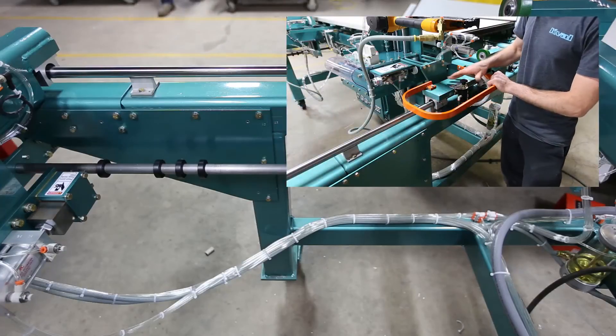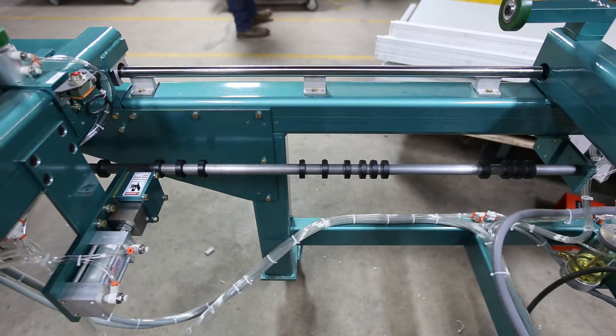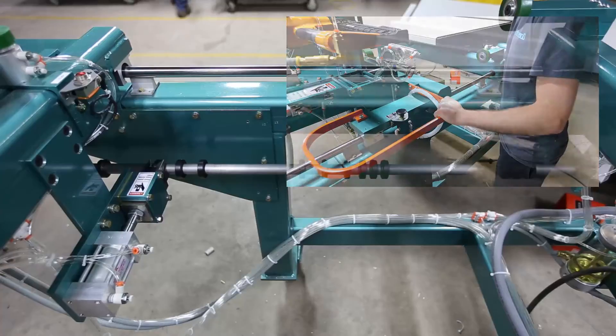So with the push-pull, pull it out and adjust it to the collar you want. Right here is our 36-inch with side light. Push it down and it'll lock right in.